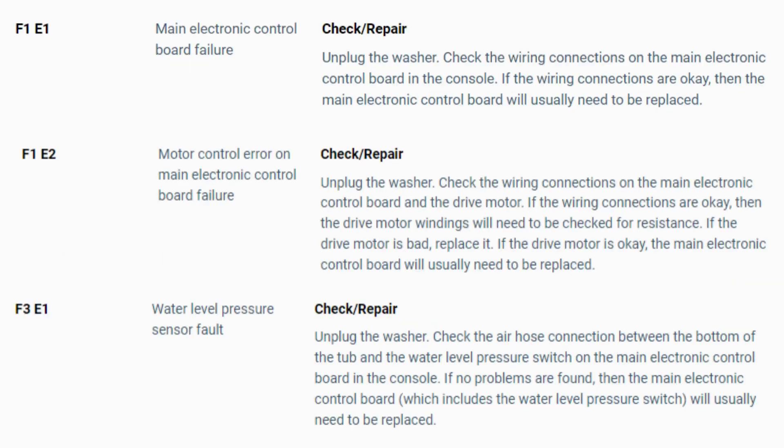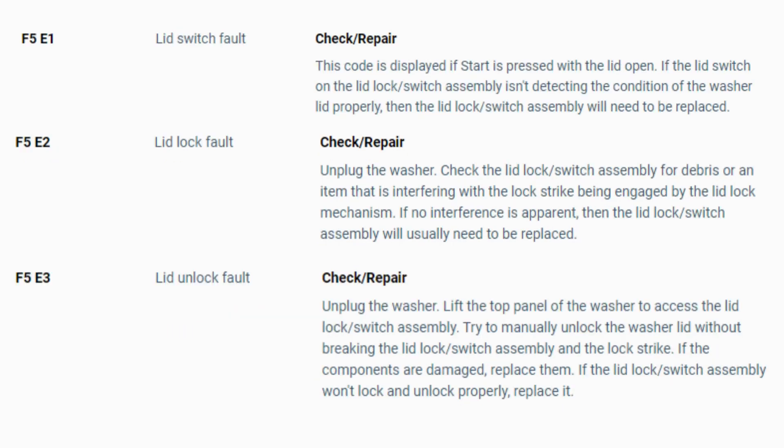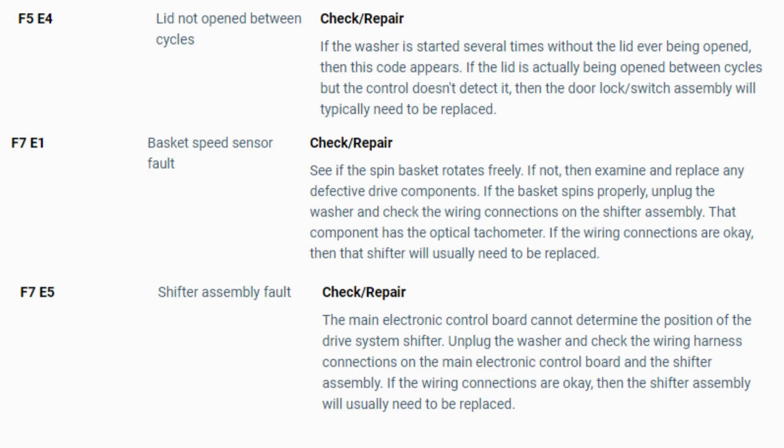Now you have your error code. Use the images in this video to look up your error codes, look in your washer repair manual, or just Google 'top load washer error code' and enter the code — it should come up no problem. Now you know the problem and what's causing your washer to not work. Now it's time to find the parts needed fast and cheap. Watch our next video for the quick tutorial on how to do this.